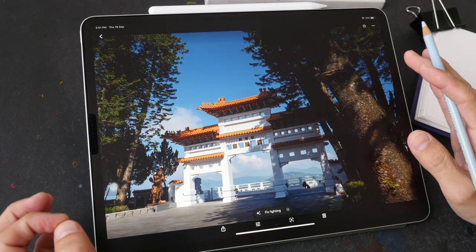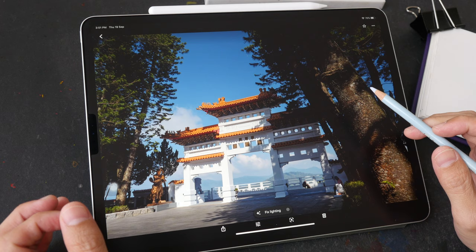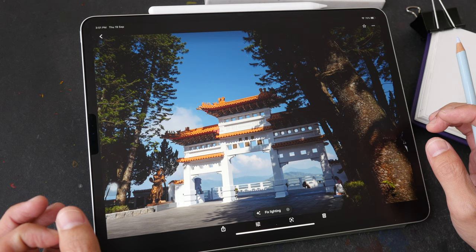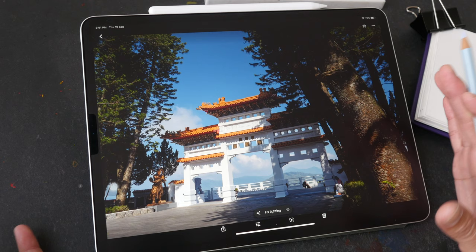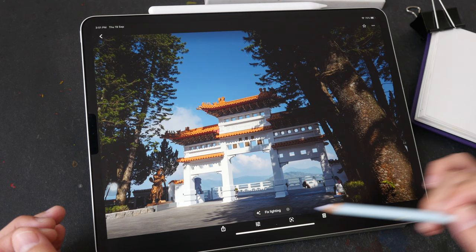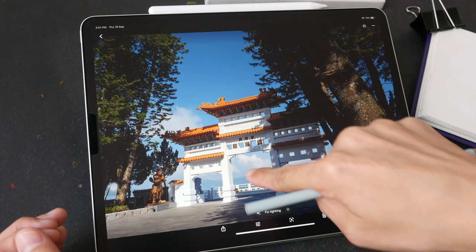Hello everyone, today I have a pen, ink and watercolor tutorial for you. We are going to sketch Shenzhang Temple located in Nanto County, Taiwan. If you want to follow along, you can download the reference photo in the video description below. Let's analyze the photo first — I like the trees; they are diagonal rather than vertical, which makes them look more interesting. This is the front of the temple, though the temple itself is actually behind.